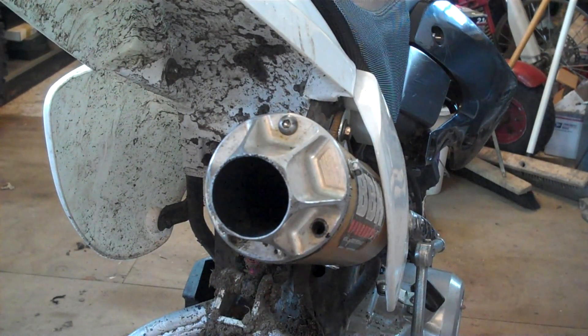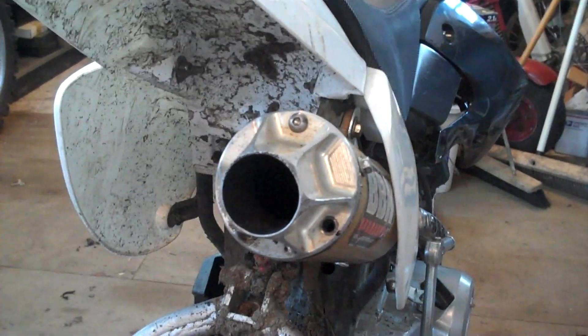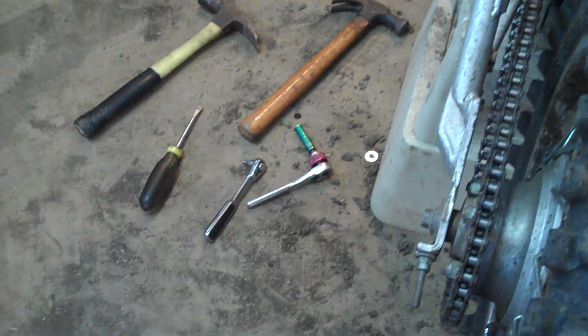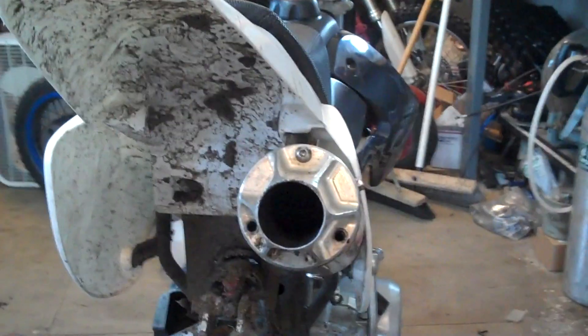I'm going to be demonstrating how to repack your 4-stroke or 2-stroke silencer. You're only going to need a few common hand tools like an 8mm socket, allen wrenches, a screwdriver, and possibly an assortment of hammers if it hasn't been taken apart in a while.